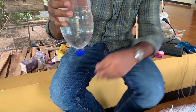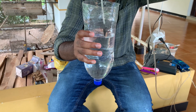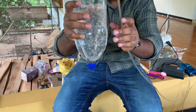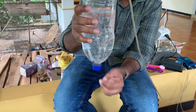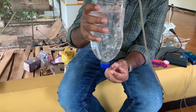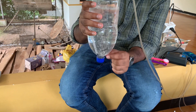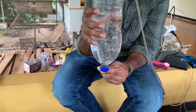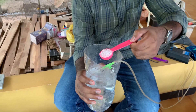The next thing we need to provide is aeration for this hatchery kit. I've taken a normal air pump and an air stone. It's very important to make sure the air stone touches the cap of the bottle so that when we put the Artemia cysts in, nothing stays at the bottom and everything circulates. If any cyst stays at the bottom, it won't get hatched.